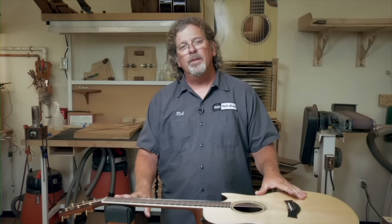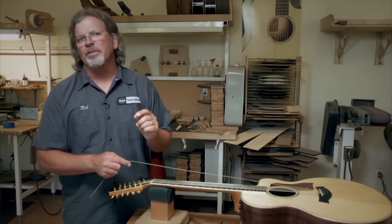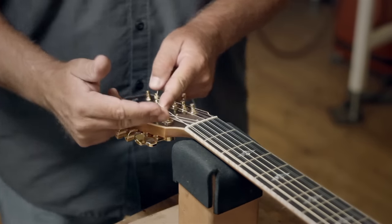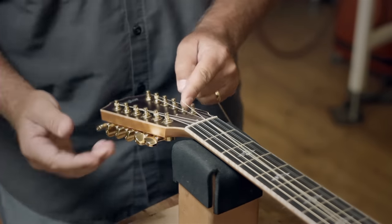This guitar is ready to play. It's going to hold tune very well. And it was that simple — I know you can do it. Stringing a 12-string is exactly the same as the 6-string, with one difference: instead of going up one post as we did on the 6-string, we go up two posts for the 12-string. That is the only difference, and you're going to end up with the same amount of winds on the post.